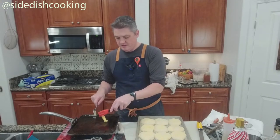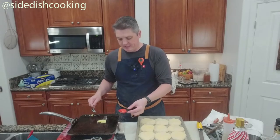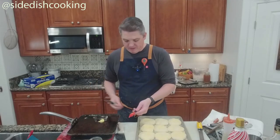You're putting more ghee in there because you are literally frying these guys. You want to have as much as you can in the pan.